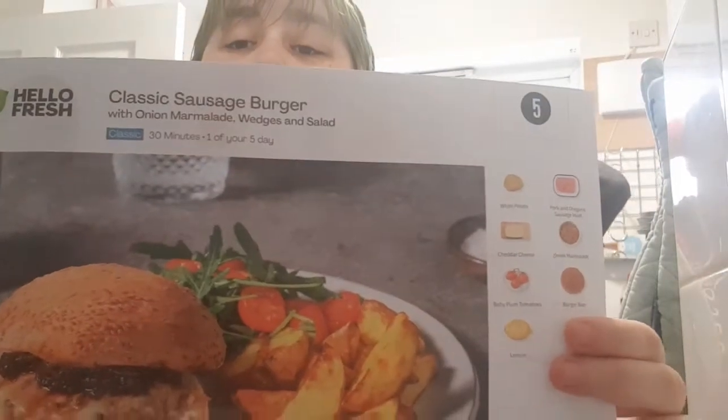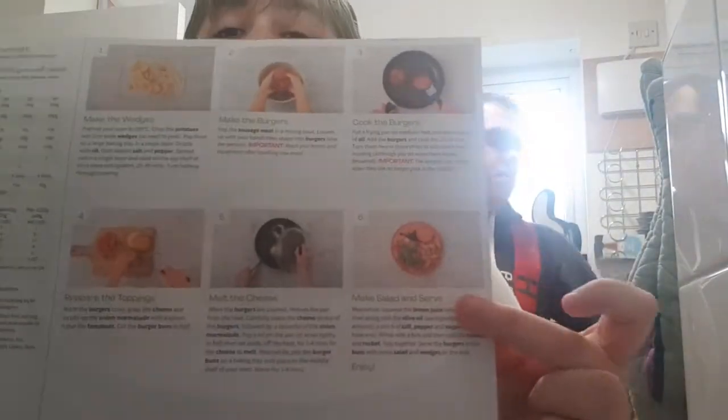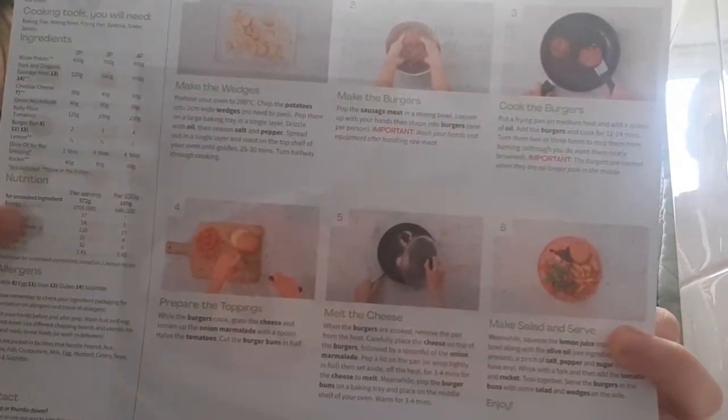The burgers we're doing are the classic sausage burger. The recipe card is pretty easy — not a hard one. I've already put the wedges in the oven because you literally just cut a potato up, put a bit of salt and pepper on it, and put it in the oven. Today instead of plain salt and pepper wedges, we used a little bit of garlic salt instead of regular salt. Just cut them into wedges and drizzle a little bit of oil on them.